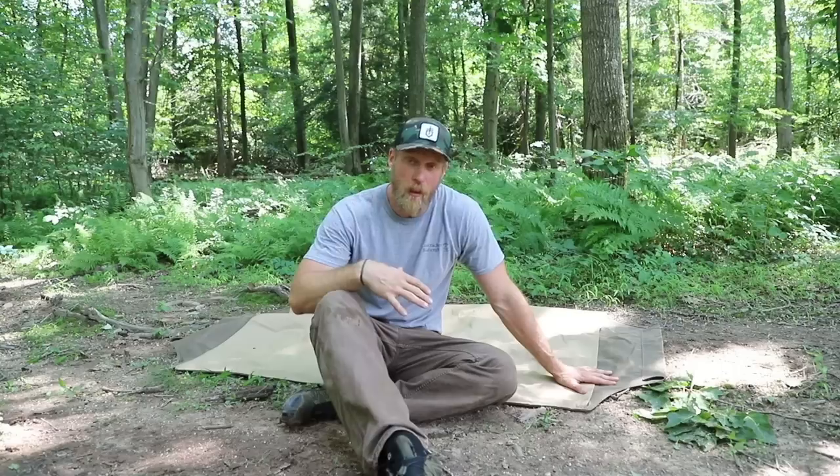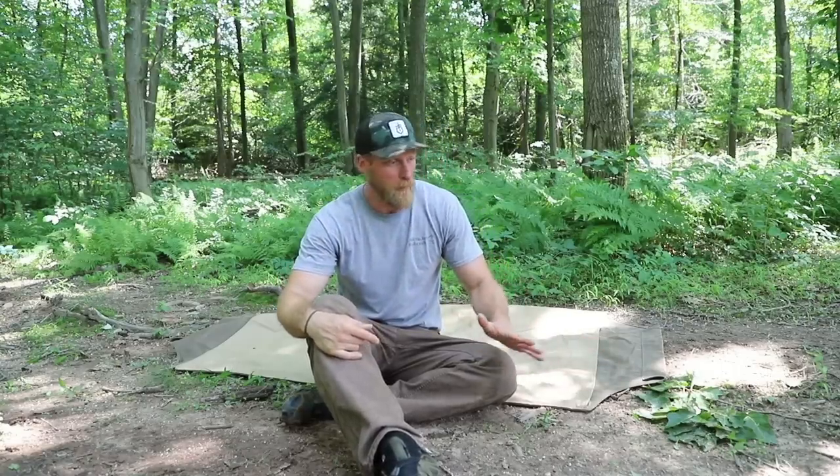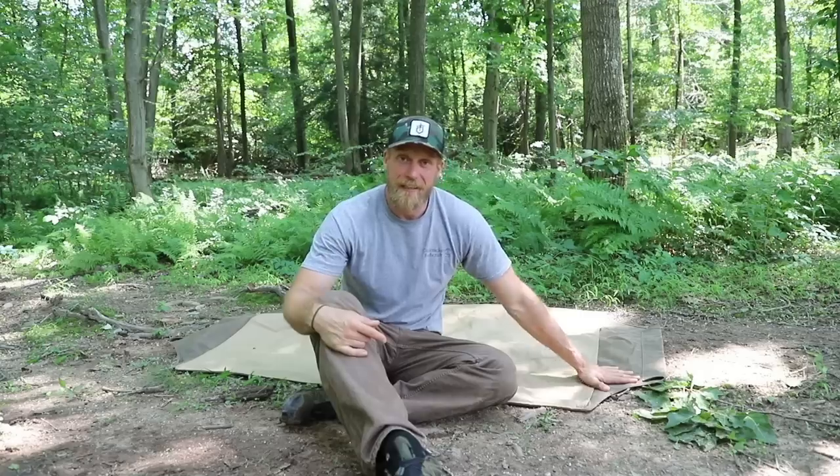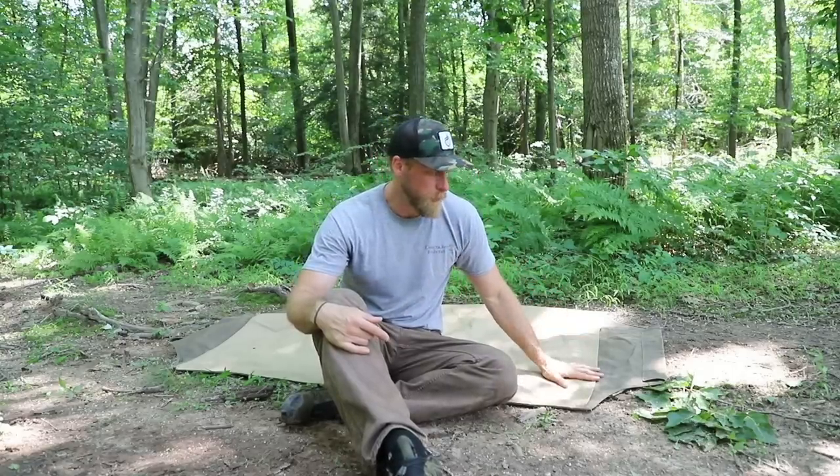You can use this as just a ground mat to sleep on top of. If the ground's wet or you need a moisture barrier because you didn't bring your gum blanket, you can lay this down. That underside is waxed canvas, so it is going to be water-resistant, and you'll be able to sleep right on top of it.